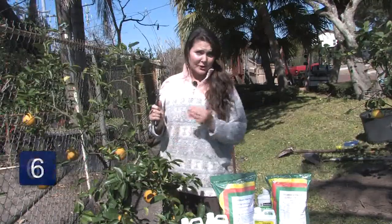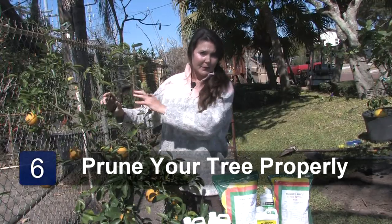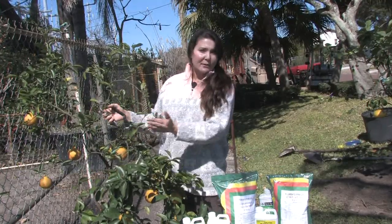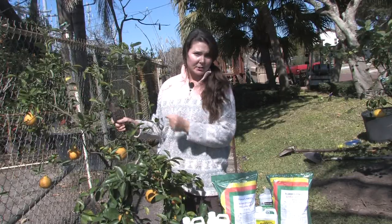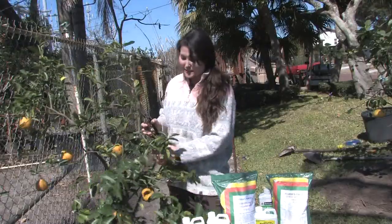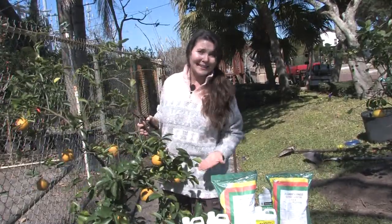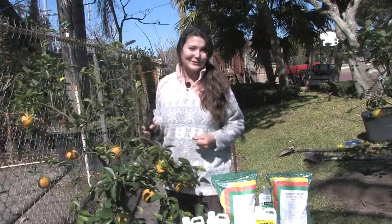And the last step to ensure a healthy tree would be to prune your tree properly, keep the center thinned out so you have good light and good air circulation, then you'll have less fungus and disease problems. Also, this little tree is loaded with fruit. Pick your fruit and enjoy it. I'm Janae. Have a wonderful day.